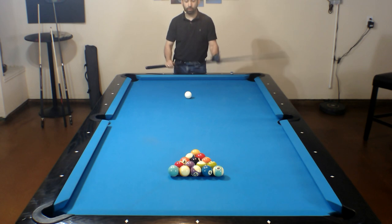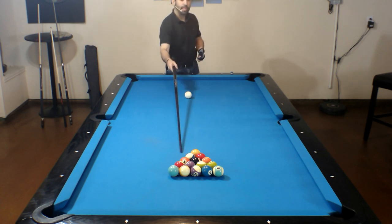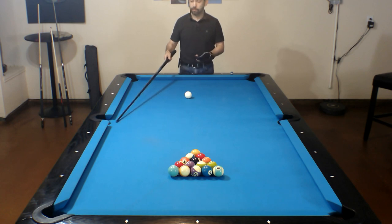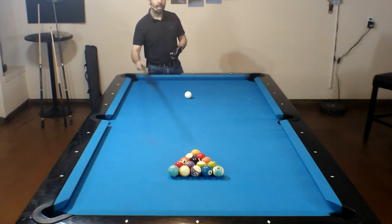Here's the first rack. I'm going to be breaking more from the middle of the table with a head-on hit. I'm expecting the balls in the second row to head towards their respective side pockets, and the corner balls I'm expecting them to be able to go four rails — provided that nothing gets in their way — and then head towards their respective corner pockets.